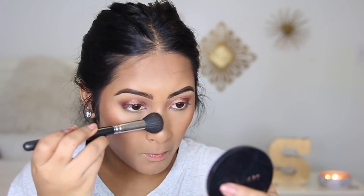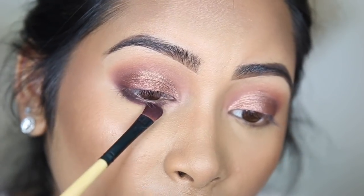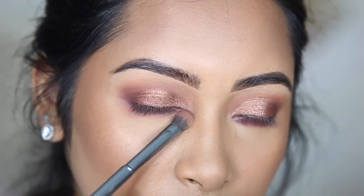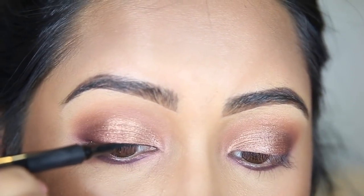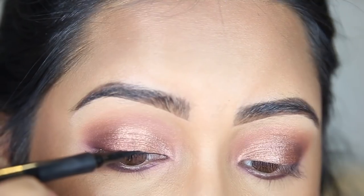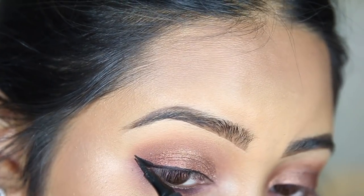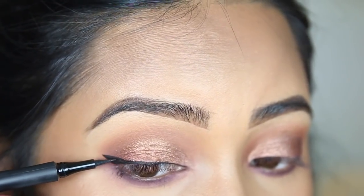We're gonna finish up the eyes by doing our lower lash line. We're gonna take that purple color from the Dare to Create palette and put that right here, then blend it out. This look definitely needs some eyeliner, so we're gonna take Sex Kitten from Tarte and do a wing with it. Then I put on mascara and popped on some lashes.